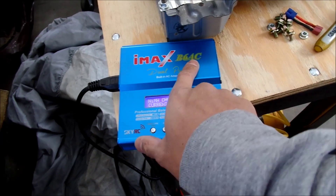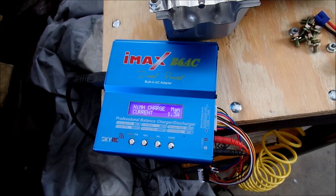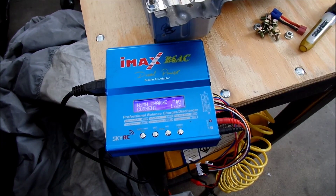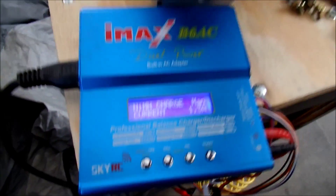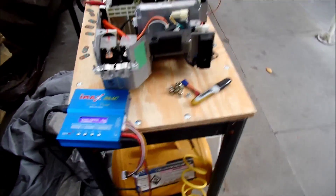This is what I'm using — a SkyRC iMax V6AC. It's a peak charger. You can't put any fancy settings in it. You just turn it on and it detects when the highest voltage and current is, then it shuts off automatically. But I've been monitoring it myself. I've already gone ahead and charged those low cells, and I'm almost ready to put it back in the car after I clean all this stuff up.